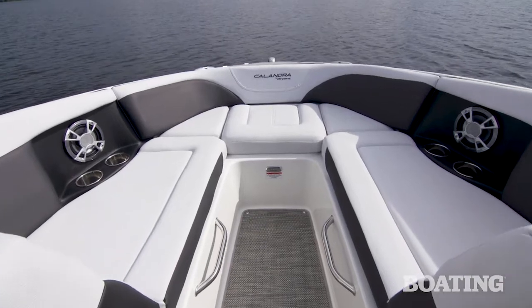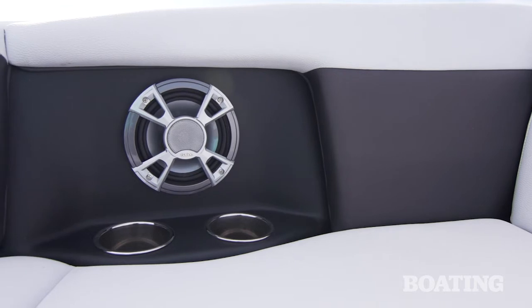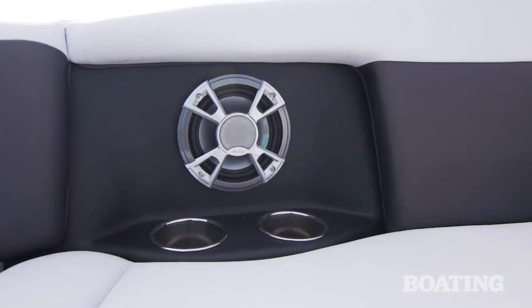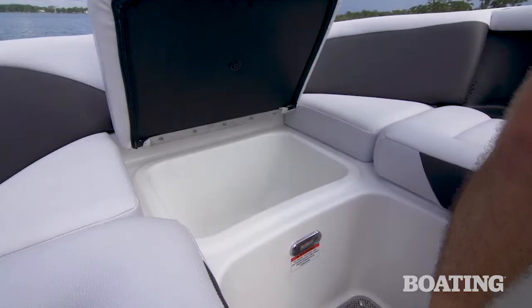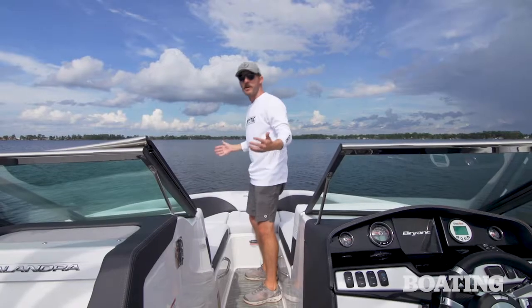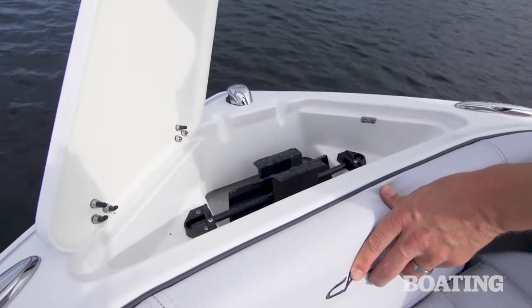Up in the bow of the Calandra, you've got plenty of room for two to hang out comfortably, along with a couple of cup holders for each person and some speakers to listen to the tunes. You've got storage underneath the seats and a nice cooler on a hinge right up front. When you're ready to park it and hang out for the day, your anchor's up in the front locker — drop that thing and you're set to go.